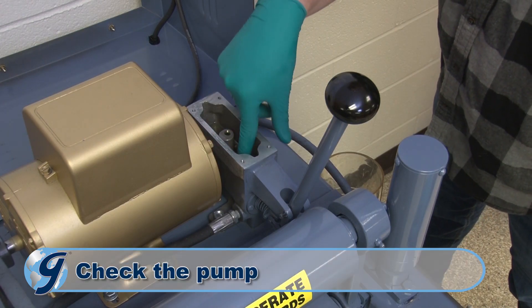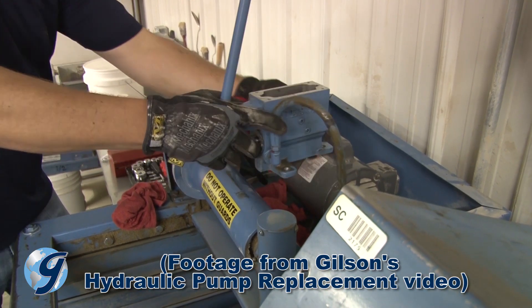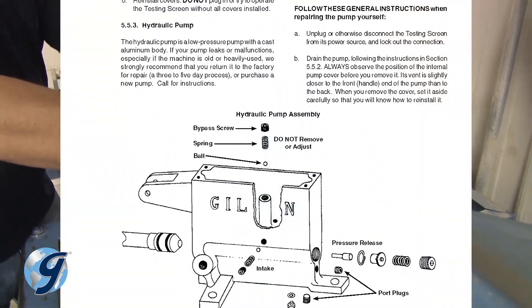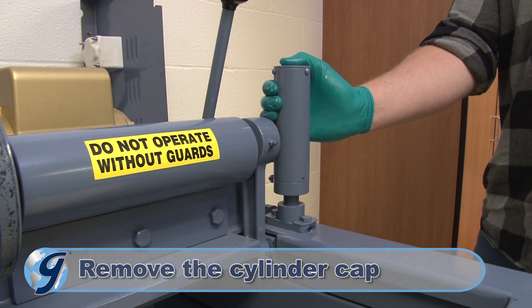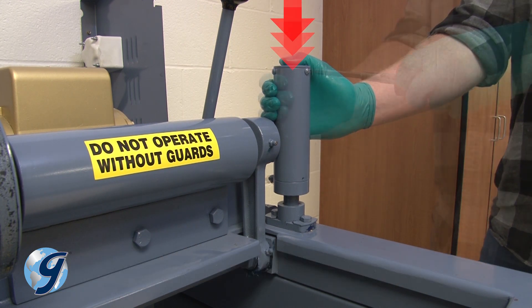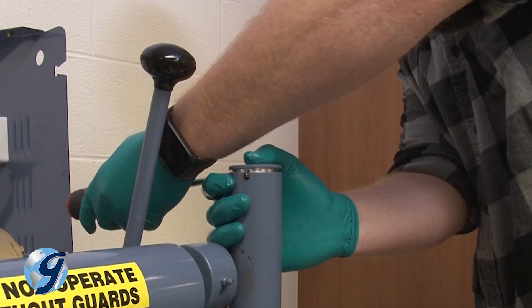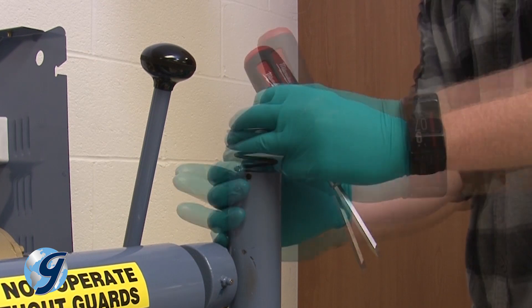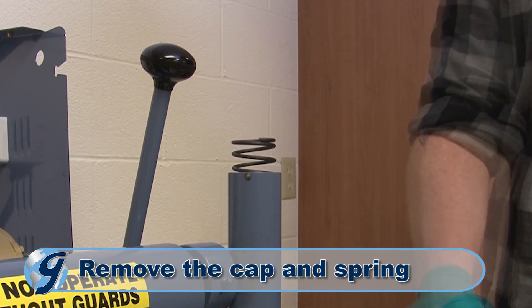If there is sludge in the bottom of the pump reservoir, remove the pump from the machine and clean it out with solvent as described in your operating manual's hydraulic pump section. Next, we're going to remove the cylinder cap. Keep pressure on the cap with your hand as you remove the three screws. Then release the pressure of your hand slowly so the compressed spring does not suddenly pop out. Remove the cap and spring and set it aside.